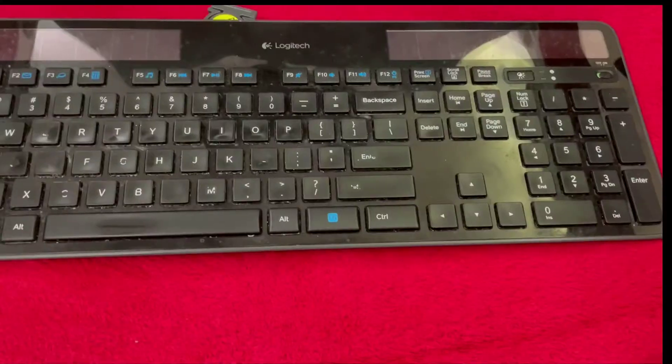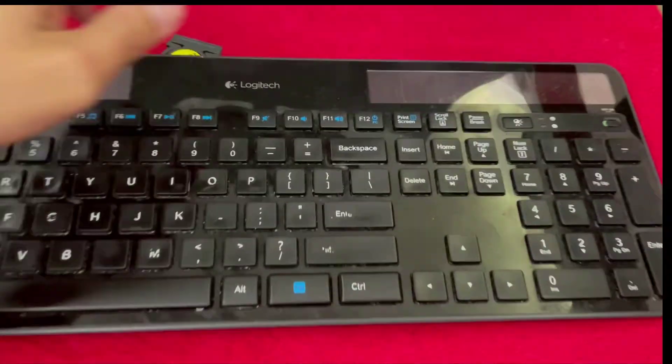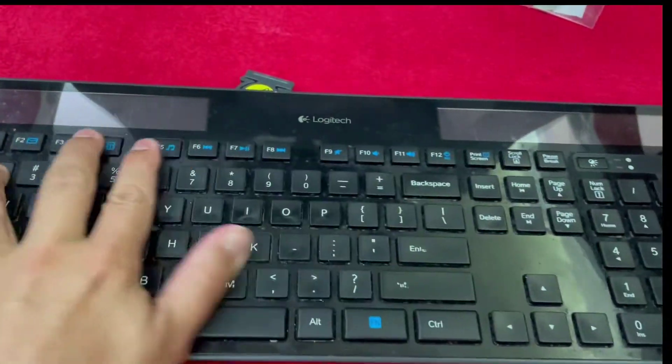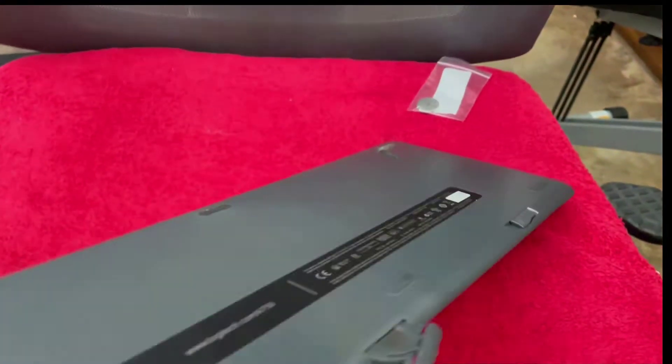One day my solar powered keyboard stopped working. I thought, how could a solar powered keyboard die? It's solar powered. The sun didn't die. So here I am feeling distraught with a dead keyboard that I thought I would grow old with. You can't be dead, friend. I will find a way to bring you back.